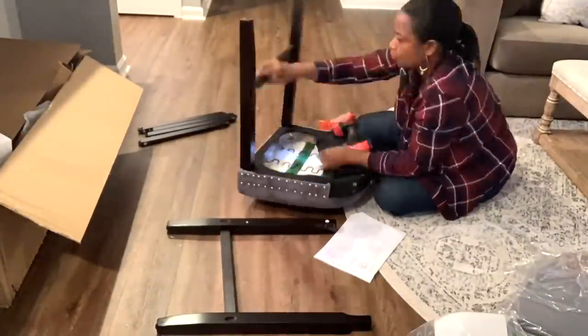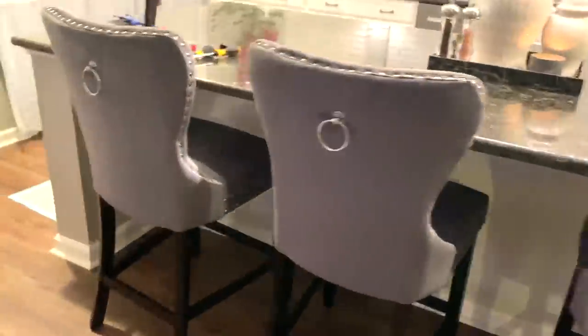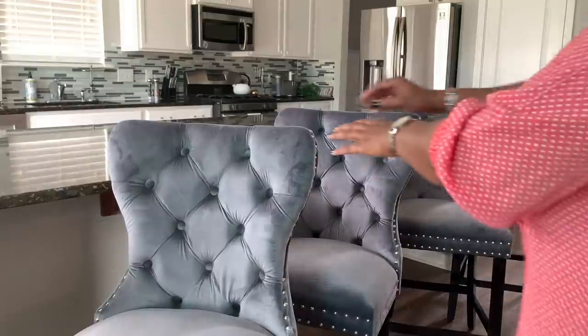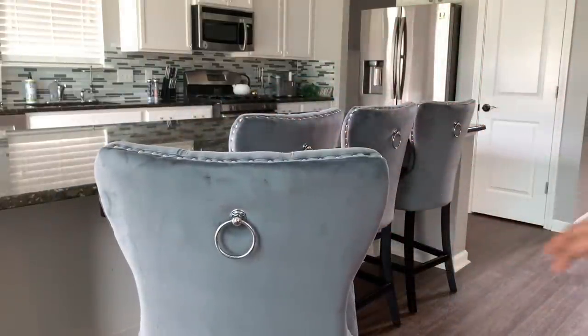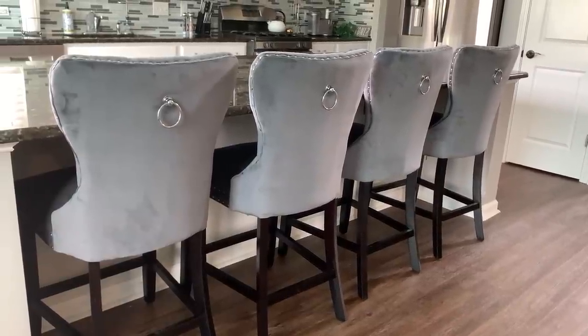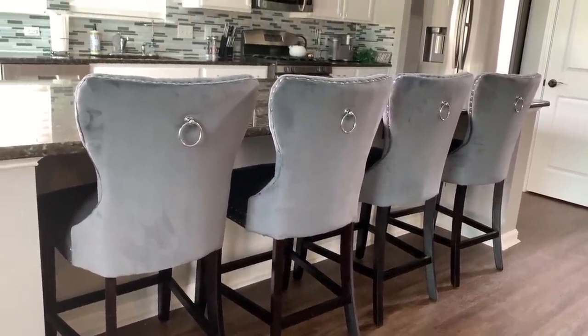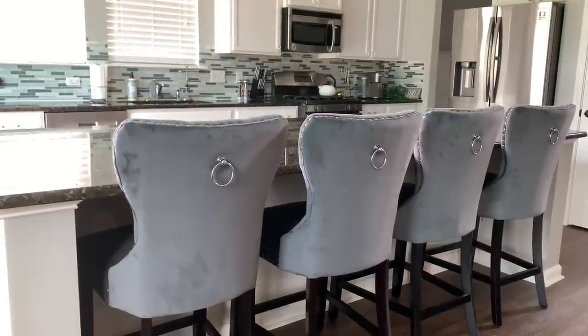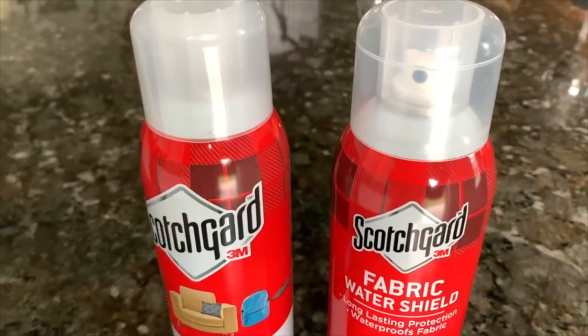I'm putting together my bar stools and I'm going to show you what those look like. I'm also going to show you how I decorated the countertop. These are the beautiful bar stools that I got from Wayfair. They came two per box and were really easy to put together. The only thing is one leg was defective, but Wayfair did send me another leg and it was fine. I absolutely love the look of these — especially all of the chrome hardware.